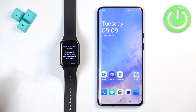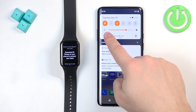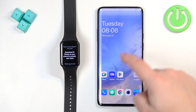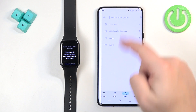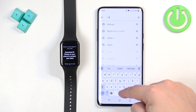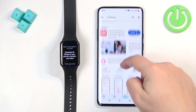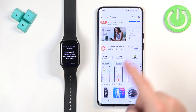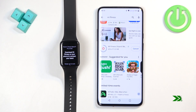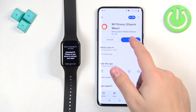Let's go to our phone. Make sure you have internet connection and Bluetooth enabled. Open the Play Store, tap on the search bar, and type in 'Mi Fitness.' Tap search and on the list of applications you should see the app 'Mi Fitness,' formerly known as Xiaomi Wear. Tap the Install button, and once it's done installing, tap Open.